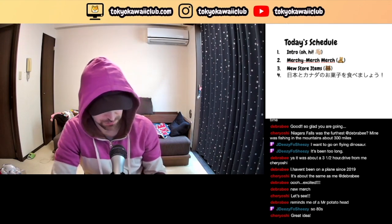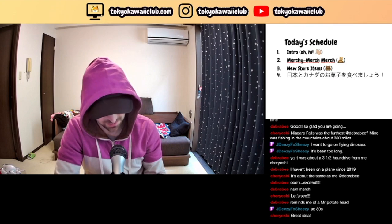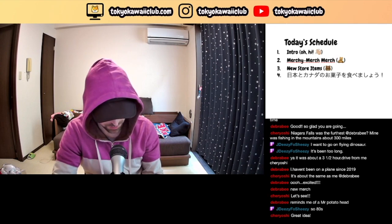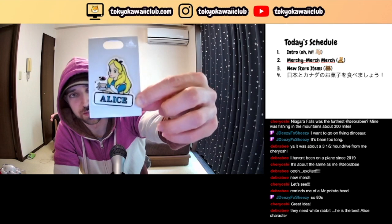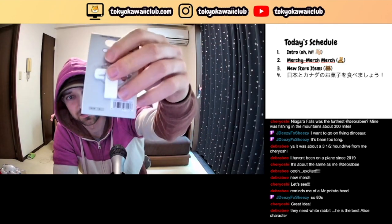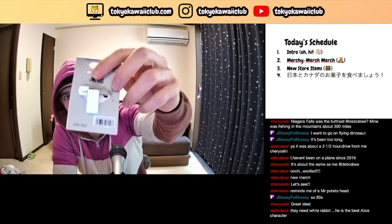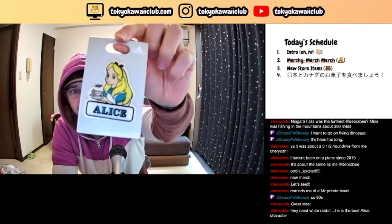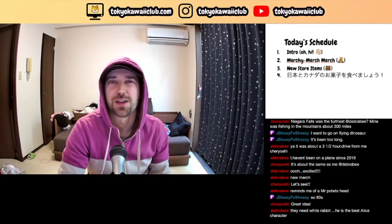Sometimes there's a decent amount of Alice merch and other times not so much, so it's difficult to consistently have merch for some characters, and Alice is one of those. I also picked up this clip pin — it's dual purpose. On the back it's actually a clip, so you can use it as like a chip clip or a pin. It's your choice — do what you want with it. It has her name on it so you can remember who she is, unlike that Baymax character whose name I don't know.